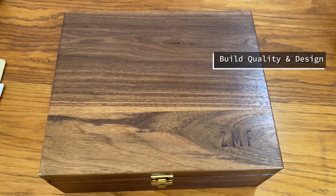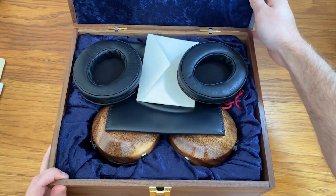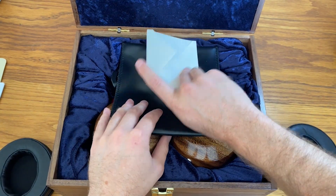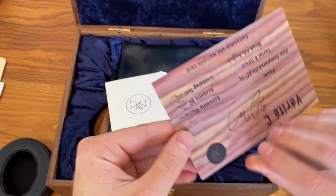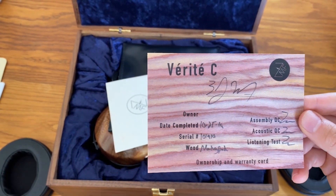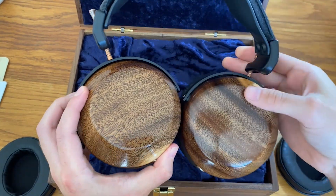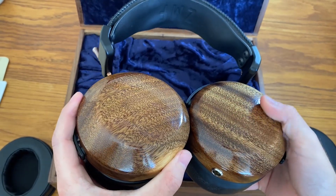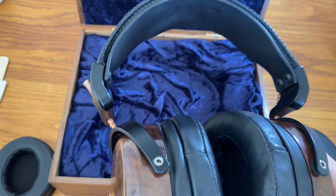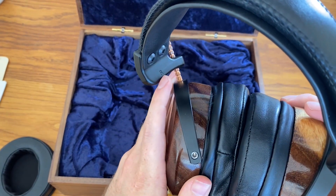Let's run through how this unit looks. It comes in a really nice box with ZMF imprinted on it. Opening it up, you get the Universe pads — a separate pair — plus a nice personal card which is actually wood, signed off and showing it's been assembled and tested by Zack himself. You also get a bag, cables, and the headphones, which look really nice with a great finish on the wood. The leather feels really awesome, and ZMF is imprinted on the headband with 'V for Verite' markings on each side.